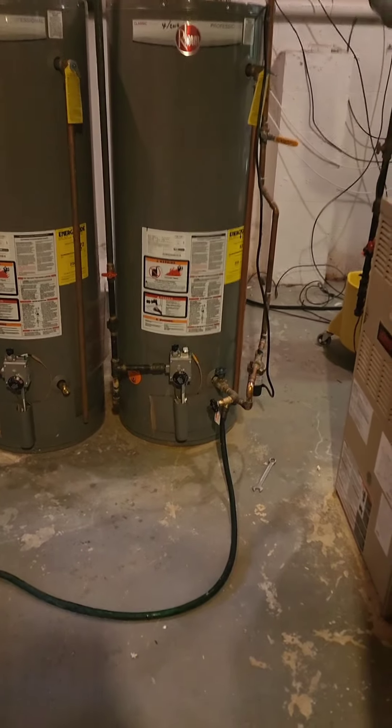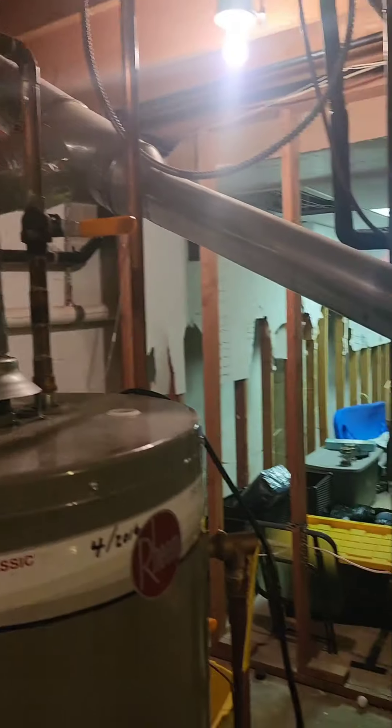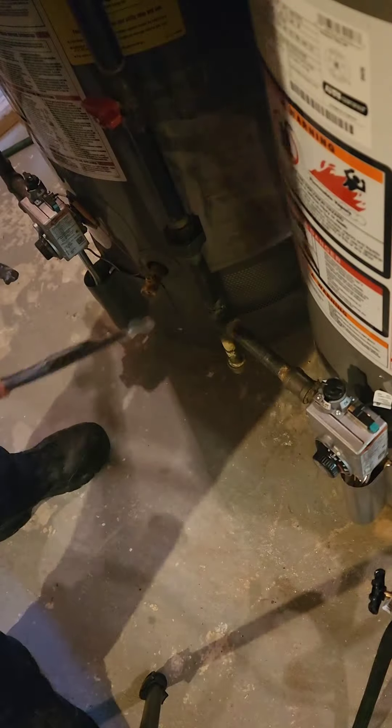All right, folks, gather around and witness the plumbing rodeo. Today we're wrangling a leaky water heater, the eight-year-old grandpa of water heaters in this here house.